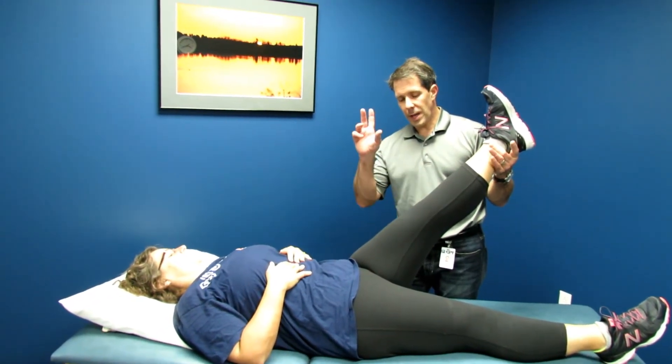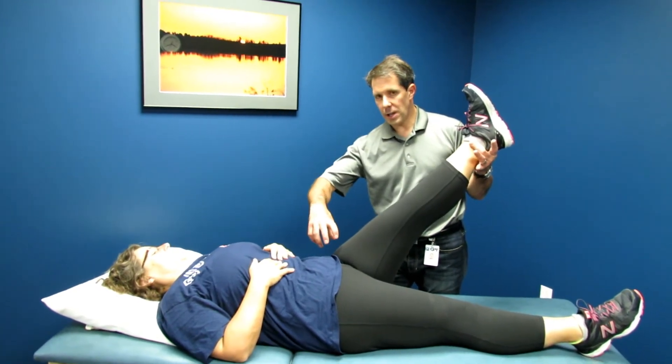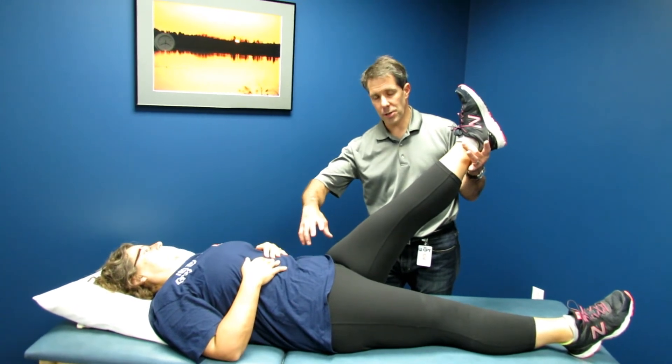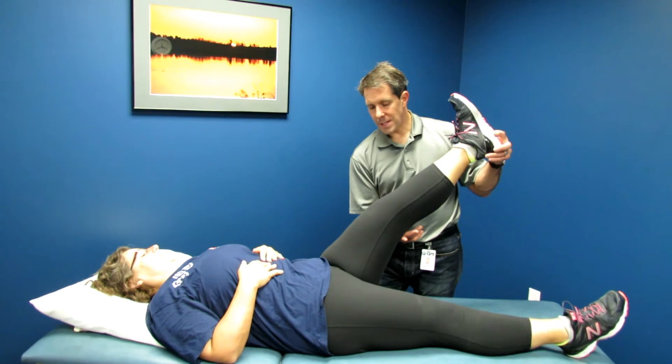So two things could be happening: either the hamstrings could be resisting her, or she could have intra-articular hip dysfunction causing a restriction there. So how do we determine between the two? We now flex the knee.